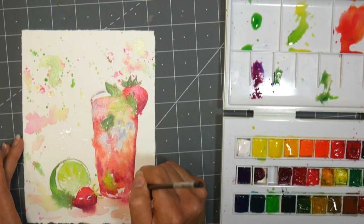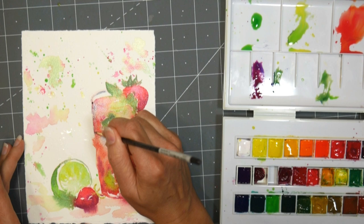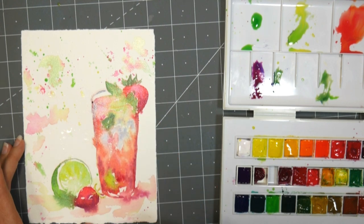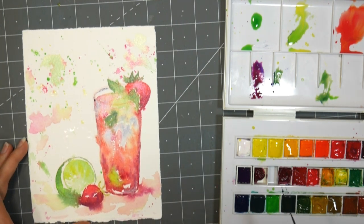Now if you don't like how I have colors spilling out over the edge, then just don't flick the water onto your paper before you begin — that's what that's from. I like it, but I know it's not for everyone. It could be distracting if you're not exactly sure where I'm headed with it.